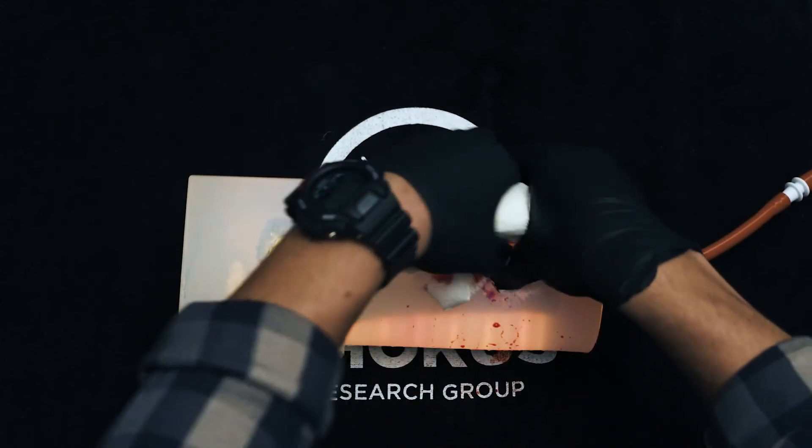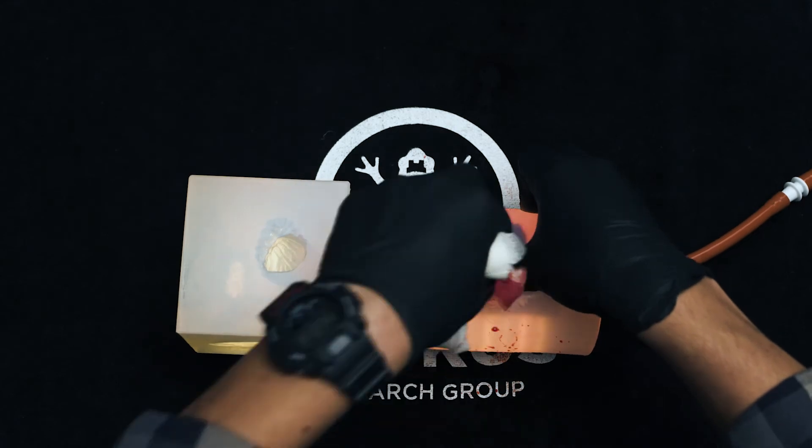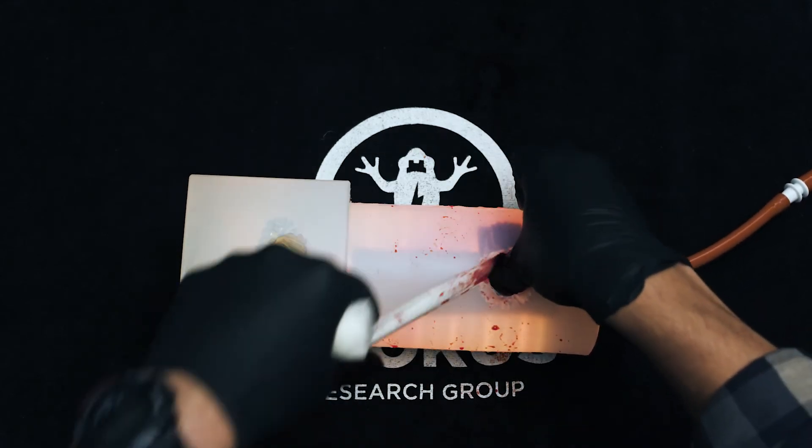Our see-through technology accelerates the students' understanding of proper wound packing and tourniquet application.